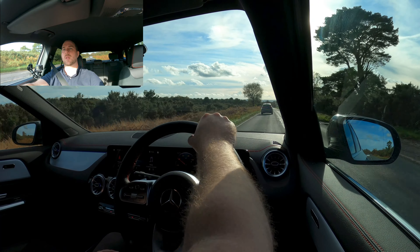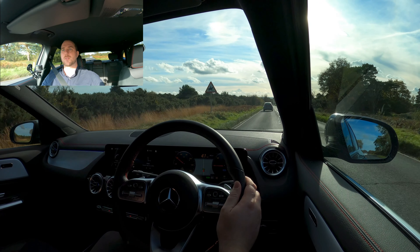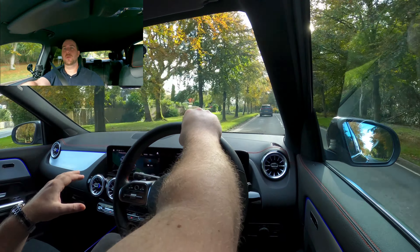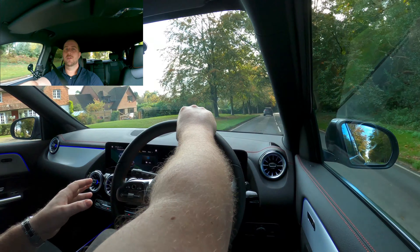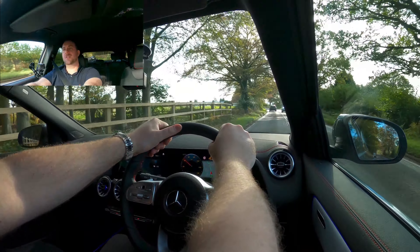I mentioned the trackpads on the steering wheel for changing the MBUX screens. You've also got a trackpad down in the centre console, and in addition to that you've got a touchscreen as well. To be completely honest, the system alone could do with its own video. If you'd like to see that in much more detail and go through all the menu features, let me know in the comments section.